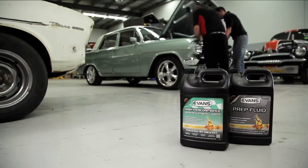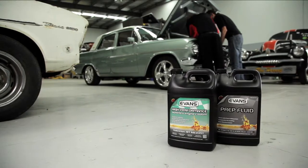Evans Waterless Coolant is a waterless coolant — there's no water in the formulation and you don't have to add water to the coolant solution. By removing water from the system, we eliminate corrosion: both oxidisation and galvanic corrosion, including electrolysis.